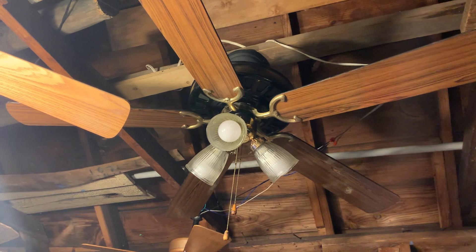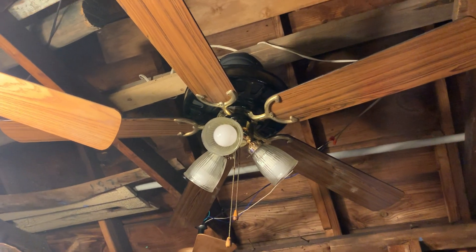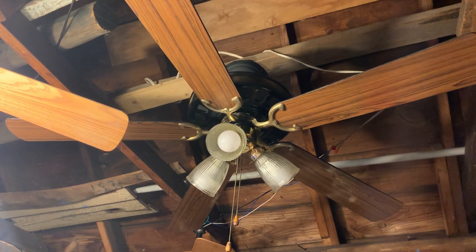I want to say that the ceiling fan was manufactured back in 1995, but I don't know the exact year because it doesn't have a specific date on the ceiling fan.